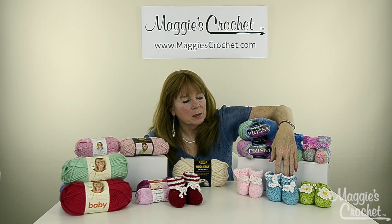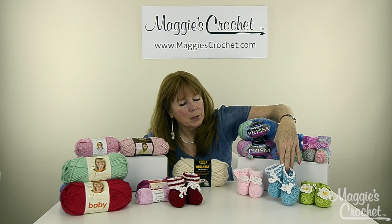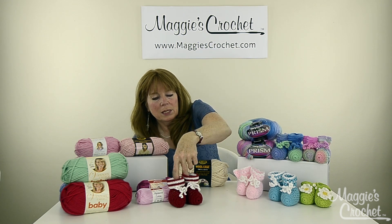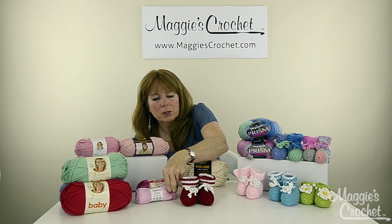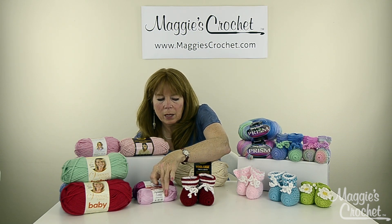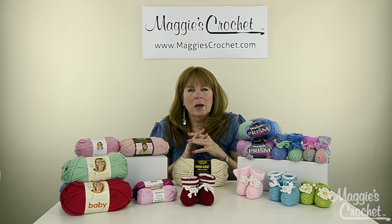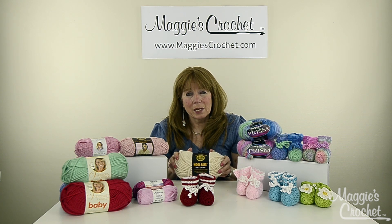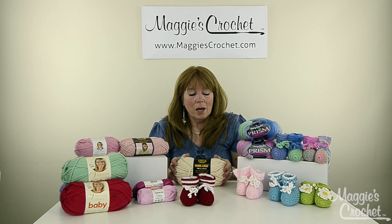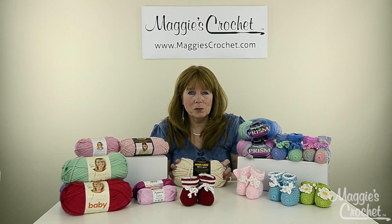This one was done with Cotton Fair by Premier, and this is Mary Maxim's Twinkle yarn, which we carry. These were done with Afternoon Cotton, which I think is sport weight. I'm also going to be showing you other booties using different brands of yarn. One of them I've already designed is Woolies Thick and Quick — I think that's as thick as you can go for a baby bootie, but it's really adorable. Those are already designed and will be coming out in the future.